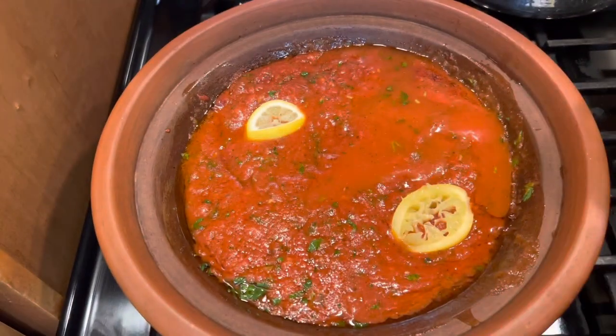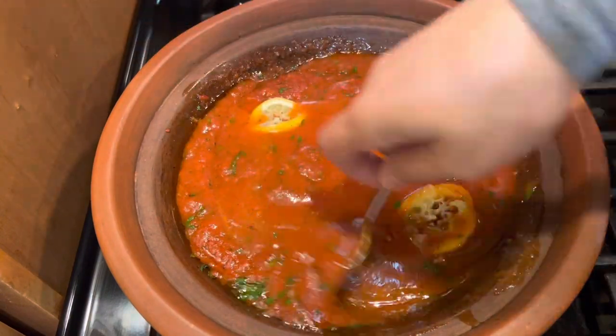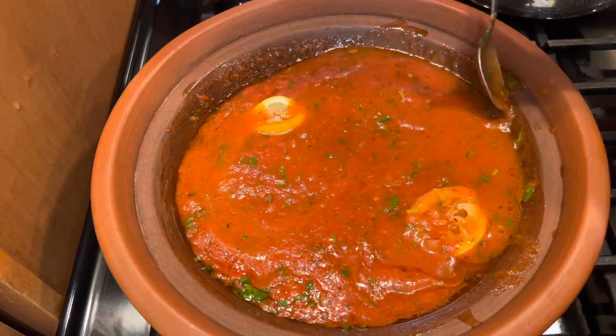I cook this sauce. Here I rinse the can of tomato sauce a little bit with water and add it to the sauce.